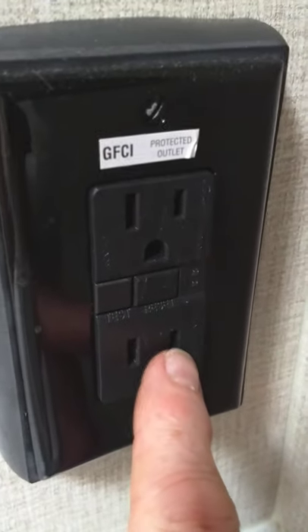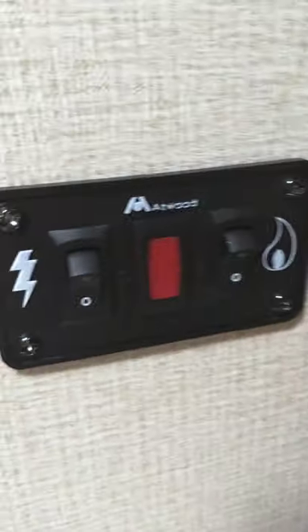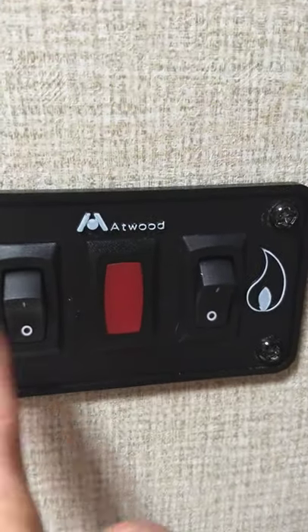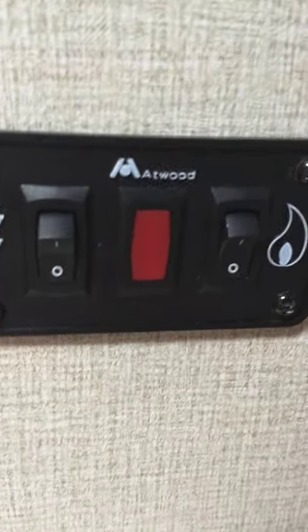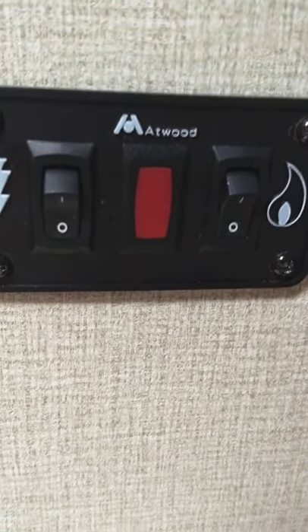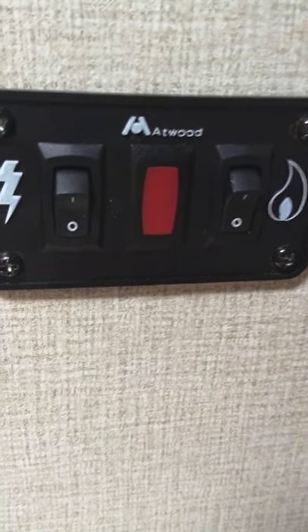That's a GFCI outlet — all the plugs in the trailer, even the one outside, are wired through this GFCI, so if it pops you reset it here. These are your water heater switches — you light it on electric here or on gas here. Always make sure you have water in the water heater tank before you light it on gas or electric, otherwise you'll damage it and have to get it repaired.